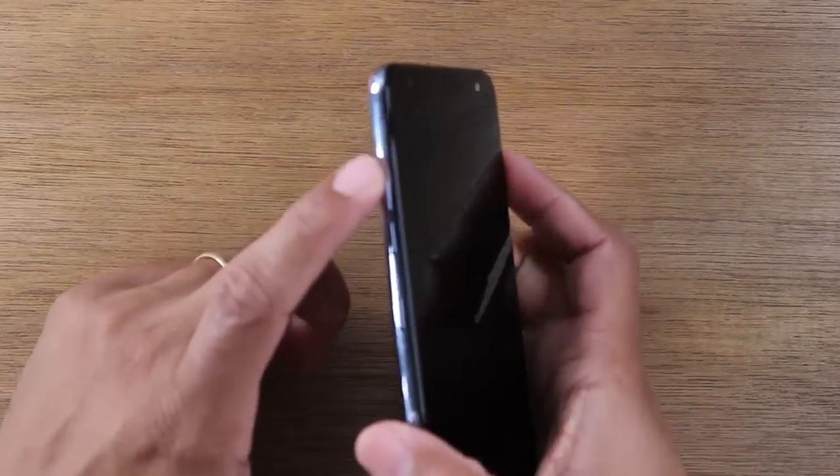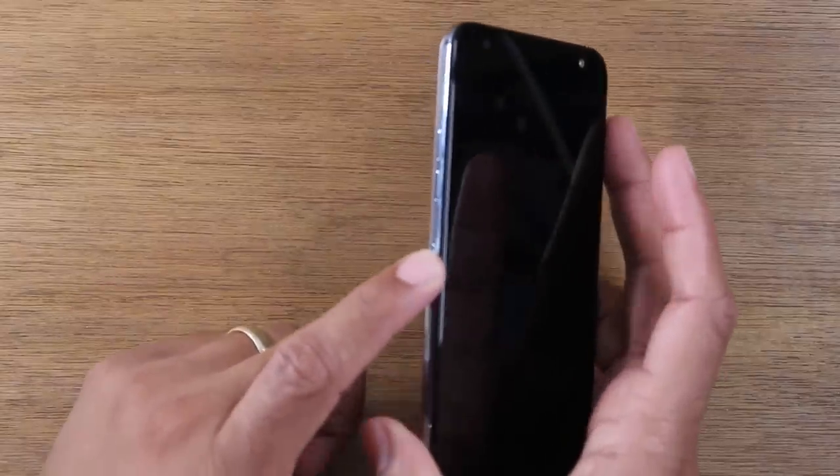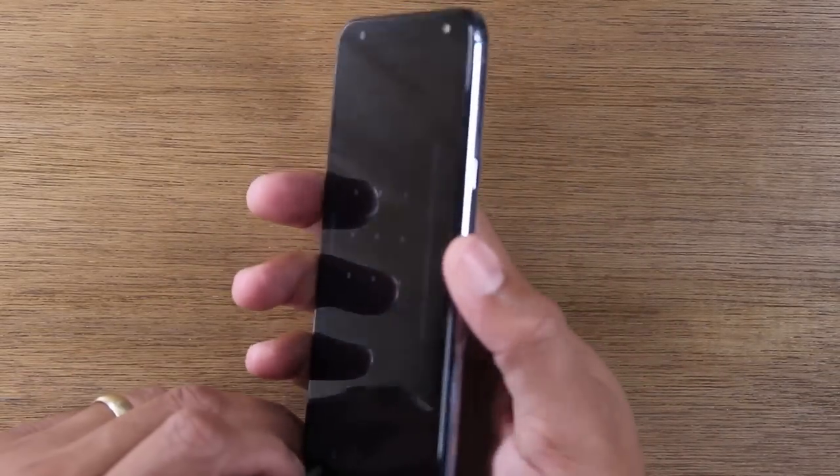So on the left side of the phone, you do have the volume buttons, volume up and volume down. And here you have a Google Assistant button. On the right side of the phone, you will have the power slash standby button.